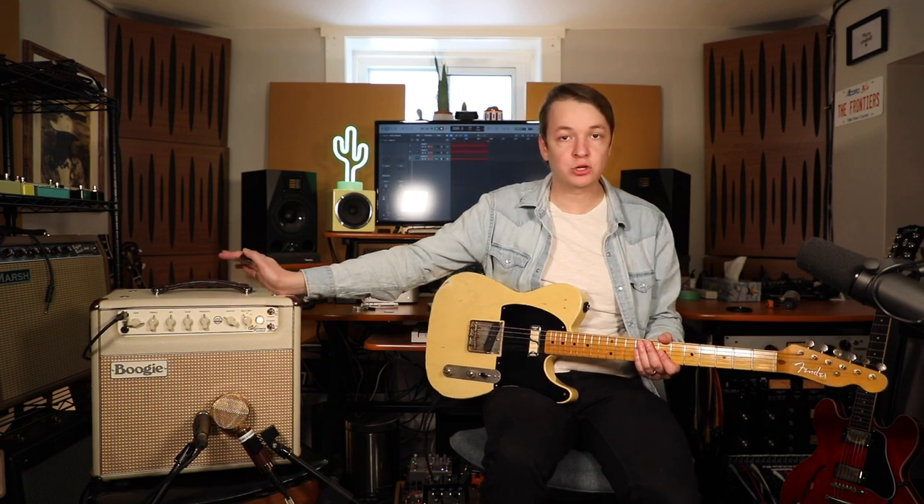As the name implies, this amp does a really great overdriven tube tone. For this demo, I will be showing you on the 1 watt setting with the gain quite high. All of the EQ is just going to be totally flat.